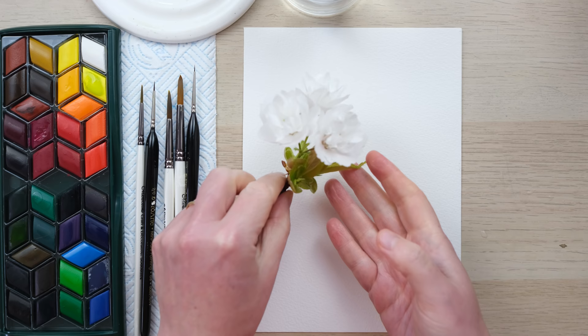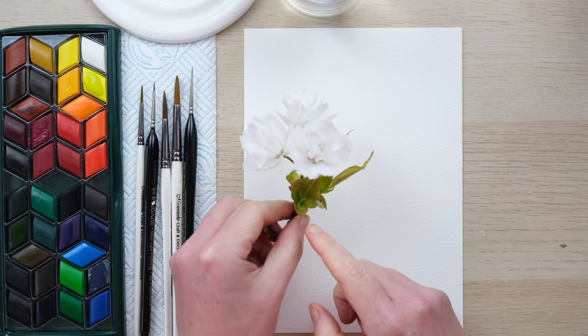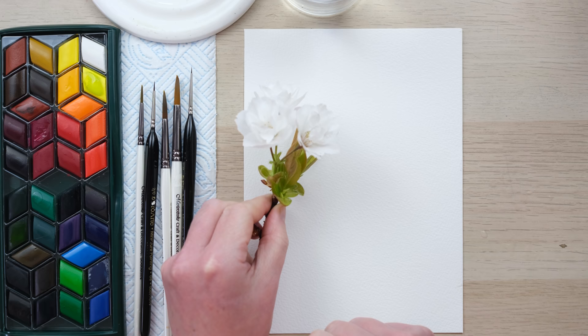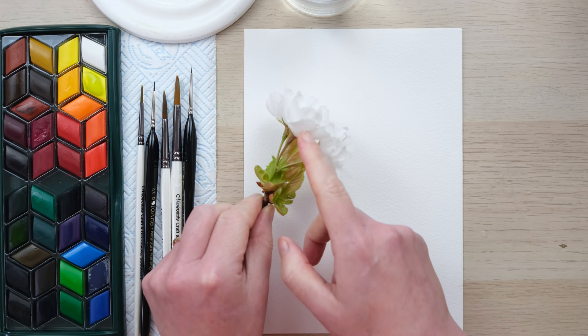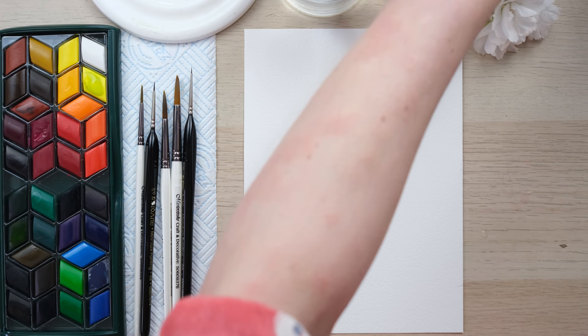I do have a cherry blossom project in my book 'New Botanical Painting' but it is a single layer of petals with a slight pink tone. There are so many different varieties and I just think it's a wonderful opportunity to keep learning. This sample has come from our neighbour's tree — she's got beautiful cherry blossoms and you can see there are two layers of petals in there. These are white and then they have green sepals and leaves and buds.